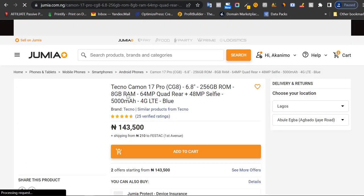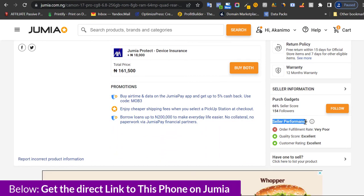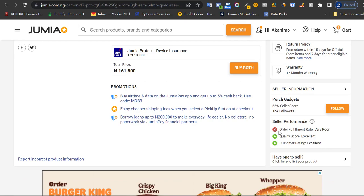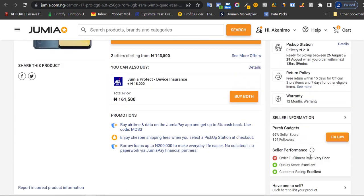The next thing I look at when buying products is the seller selling this particular item. When you come to the seller's performance section, this is very important. You can see this seller has a 66% score, which is good, and has some followers. However, the order fulfillment rate is very poor, meaning the seller has products listed that they don't have in stock, so when you place an order you might not get it delivered.